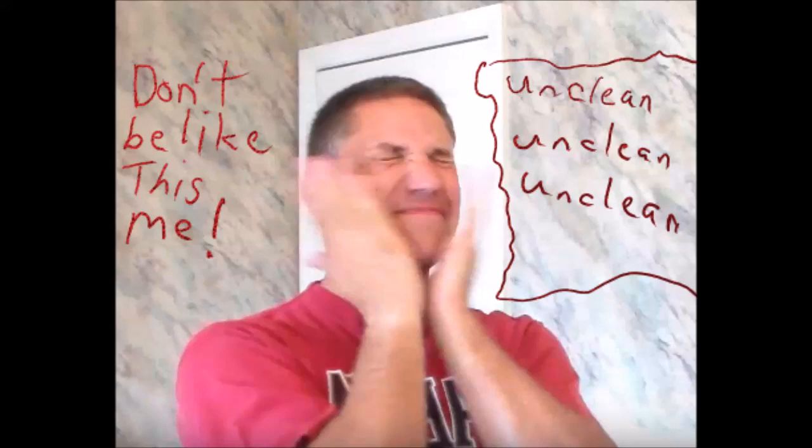Steve was out there and he realized that he had to move from being unclean into showing some shave signs.